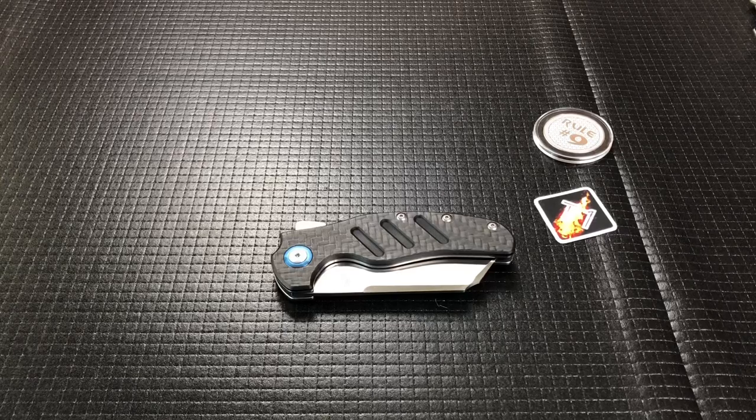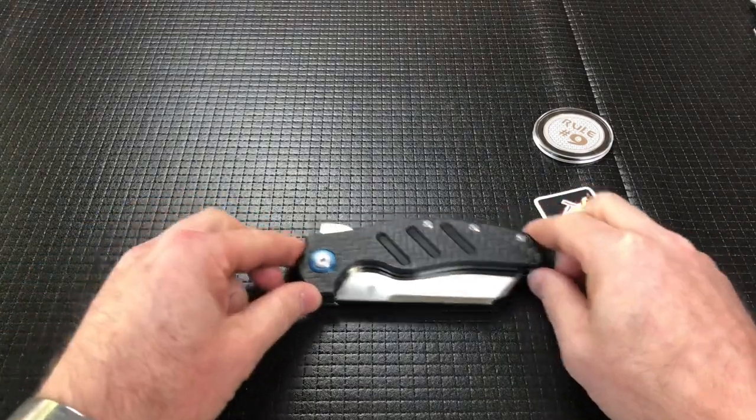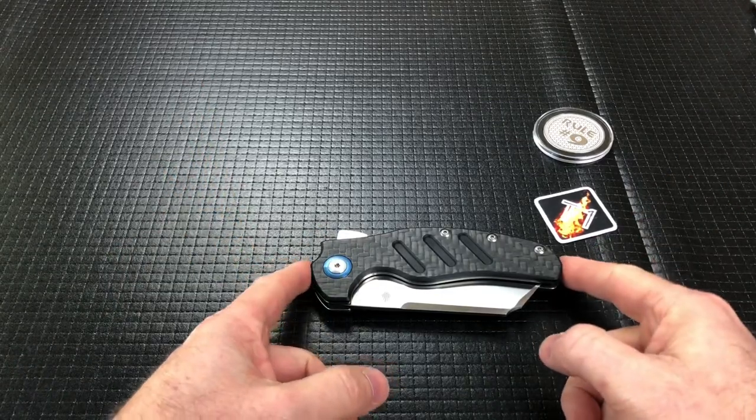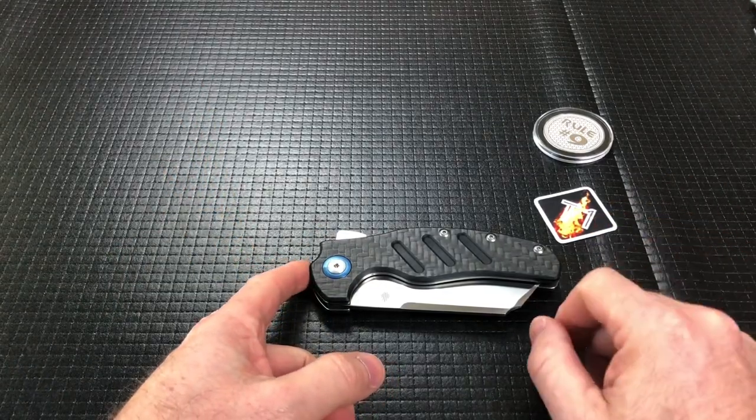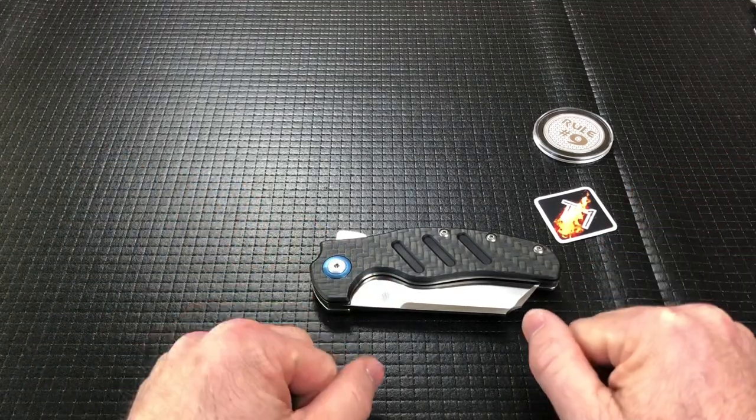Hey guys, welcome back. Today we've got a really cool knife from Kaiser, which I did show in the unboxing and in my Concept Shard video — a little comparison between it and the Shard. You can watch that video for that comparison; I'm not going to do that here. This is the Kaiser Sheepdog XL and it came from my buddy over at T1 Gear Review, so go check him out — there will be a link down in the description.